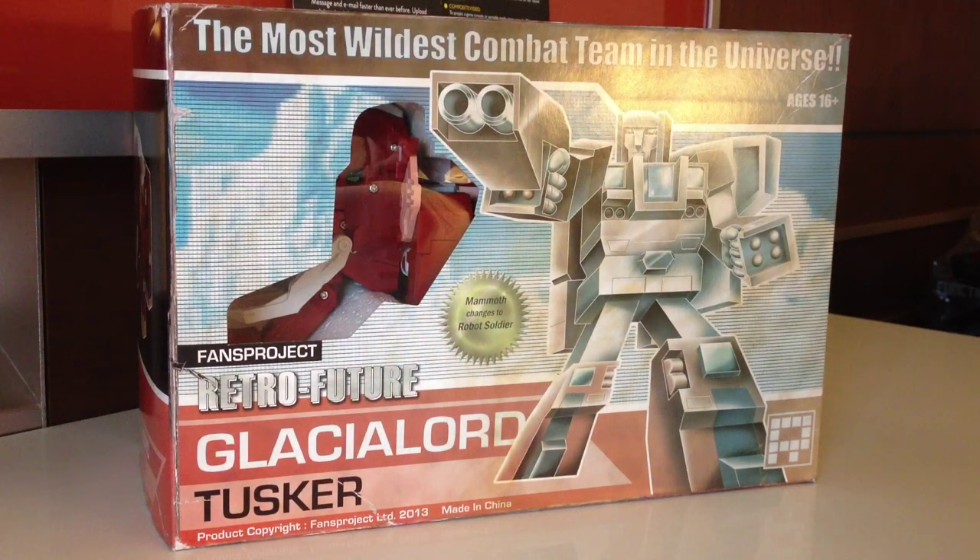All righty, live from the TFCon hotel room, here is the Glacialord Tusker video review. We picked this up today — they sold out in like 10 minutes on the floor. They will be available for pre-order on Fans Project Core and maybe a couple other websites soonish, but they were here today at TFCon.